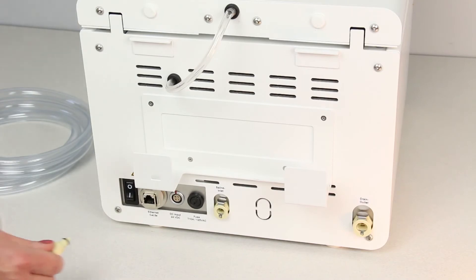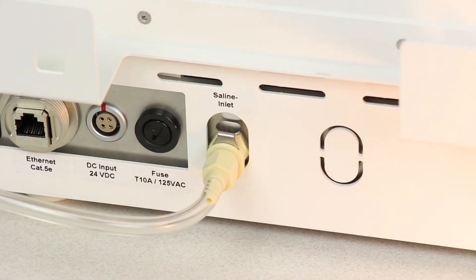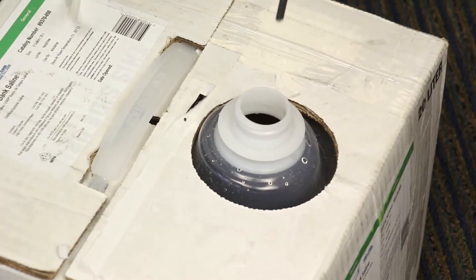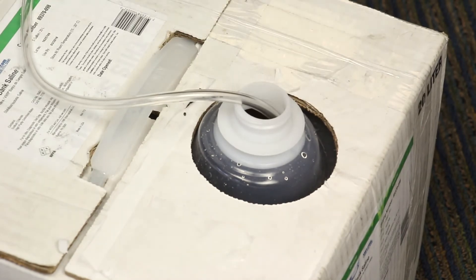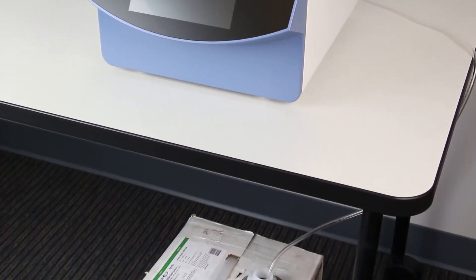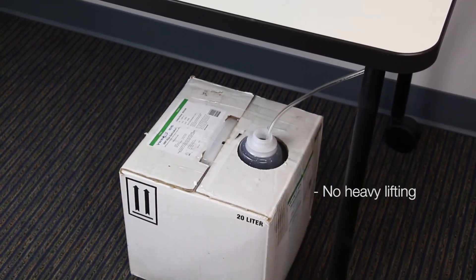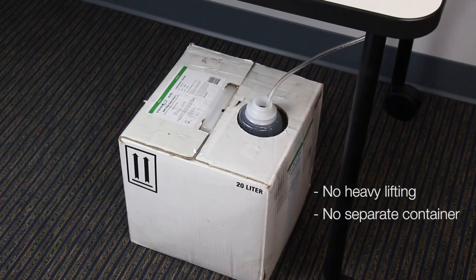Next, we'll connect the tubing. Place the saline tube into inlet 1, and then place the end of the tube into a saline container. The saline supply can be placed above or below the Ultra CW2. Placing it below the unit eliminates heavy lifting. Also, the saline is directly connected to the Ultra CW2 — there is no need to use a secondary tank. This eliminates the need to pour saline from one container into another.